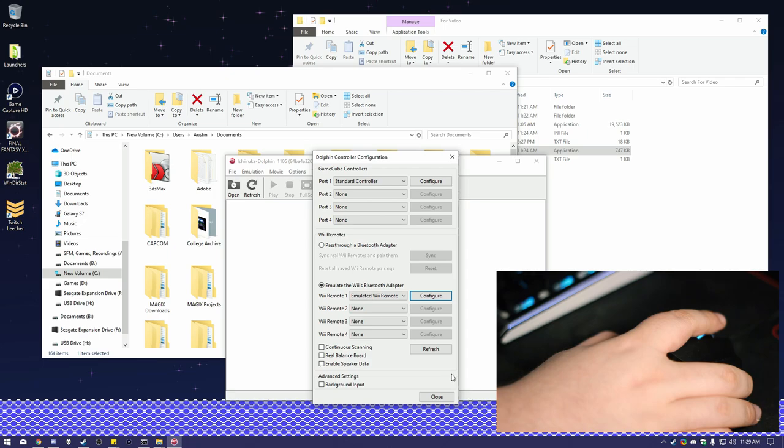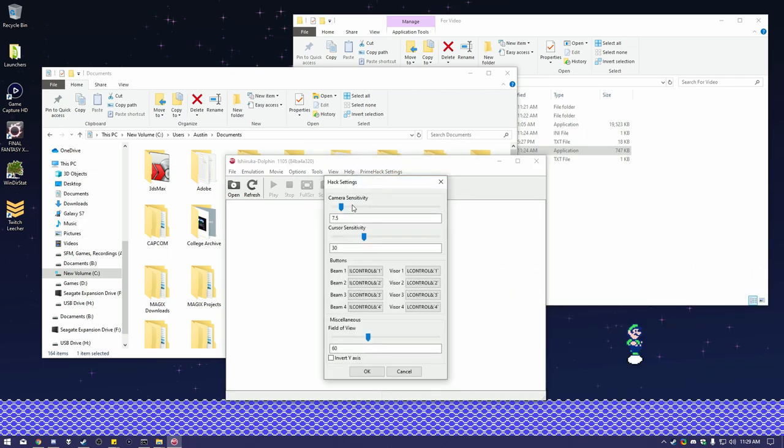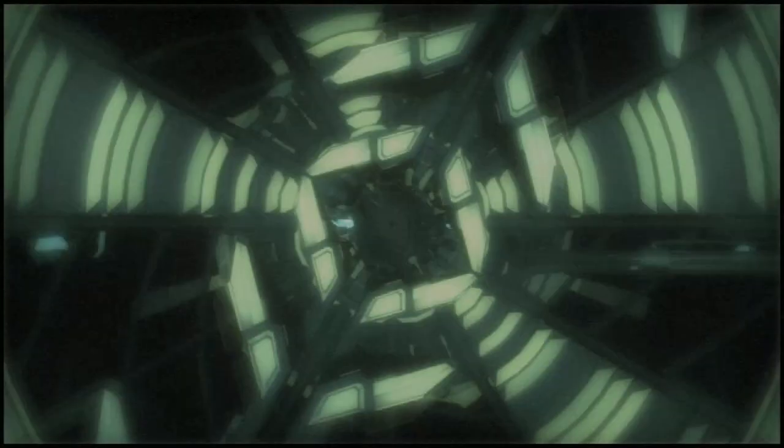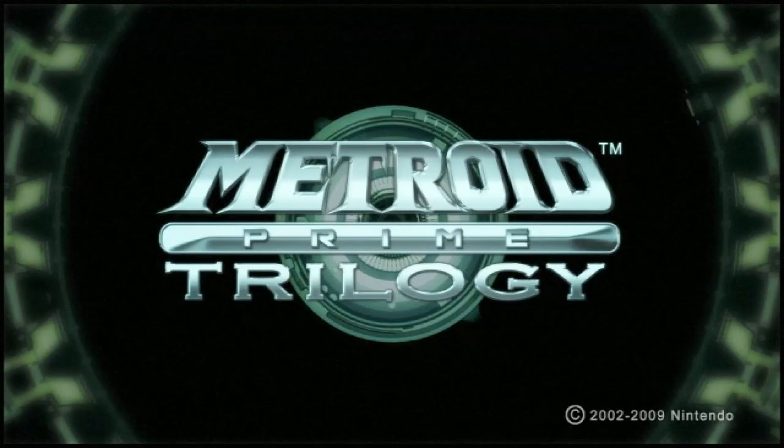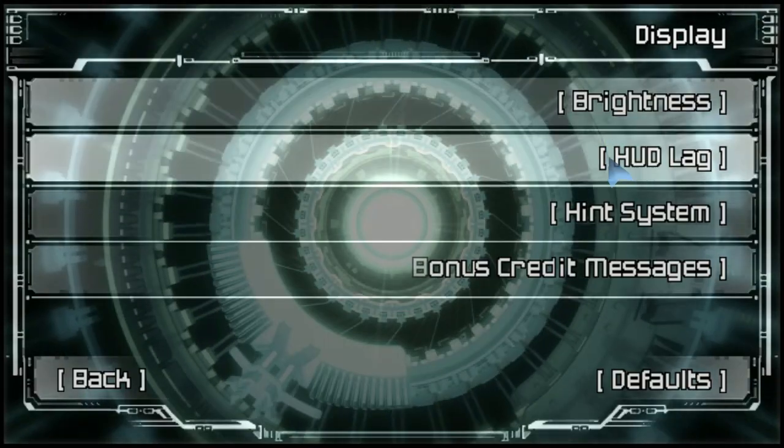You only have to specifically set the ones I'm setting here. Then go to the top for PrimeHack settings for specific options like Sensitivity, Binding for Beams and Visors, and an FOV slider. Now we can start up the game, but we still have some settings to adjust in-game real quick. In the options, change your Sensitivity to Advanced and turn off HUD Lag.